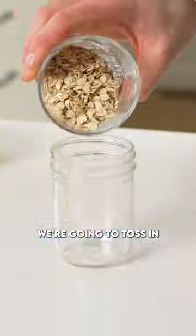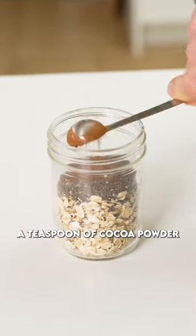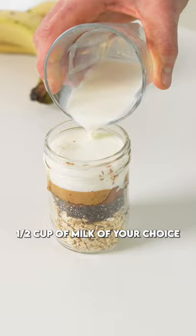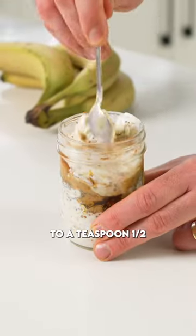Into a mason jar we're going to toss in a half cup of old-fashioned oats, a tablespoon and a half of chia seeds, a teaspoon of cocoa powder, a half teaspoon of cinnamon, a tablespoon of peanut butter, a half cup of milk of your choice, a tablespoon of Greek yogurt, and about a teaspoon to a teaspoon and a half of maple syrup.